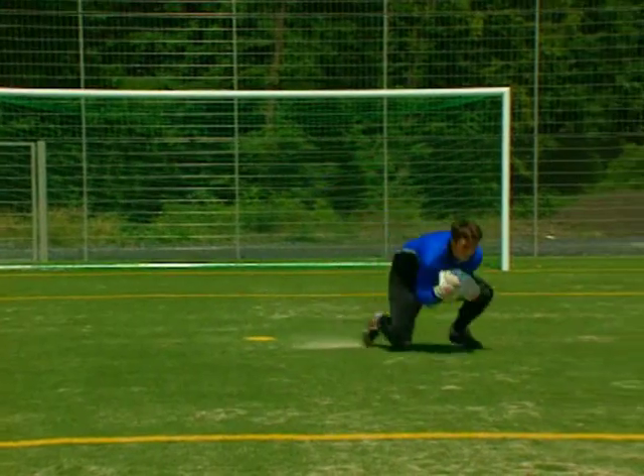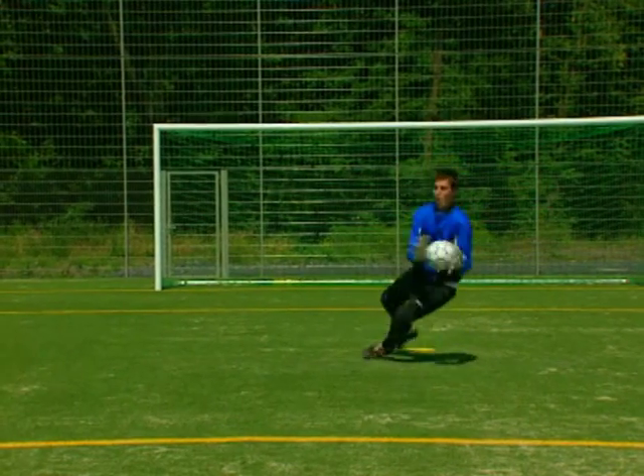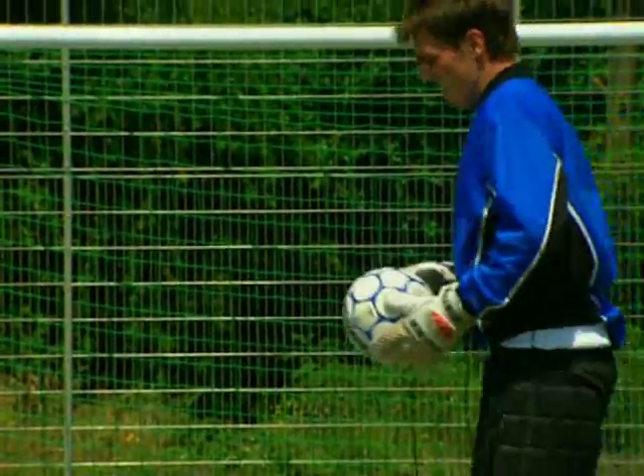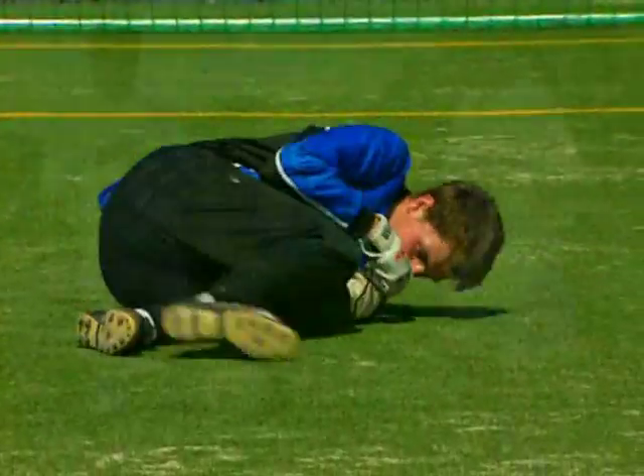Torhüter benötigen häufig einen Partner, der ihnen den Ball zuwirft oder zuschießt. Mit dem Multi-Kickball können sich Torhüter nun selbstständig aufwärmen. Aber auch das Sichern des Balles und andere wichtige Torwarttechniken lassen sich ohne Partner hervorragend verbessern.